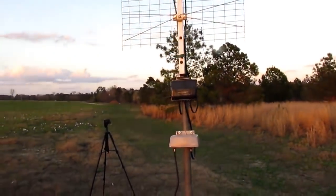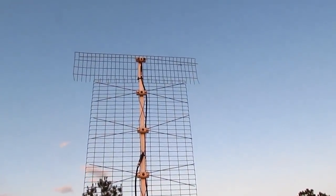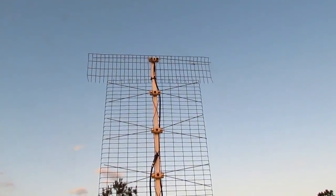Now this right here is the all-in-one TV antenna. It gets about 200 views a day. And this antenna is a lot better than that.